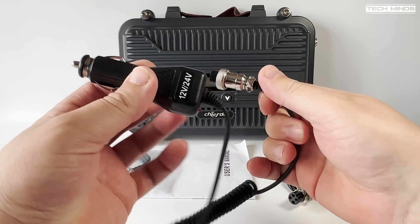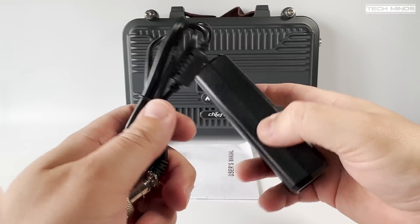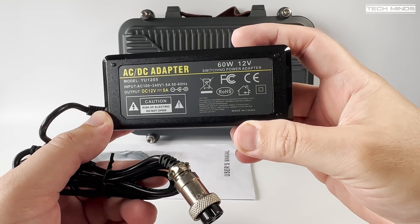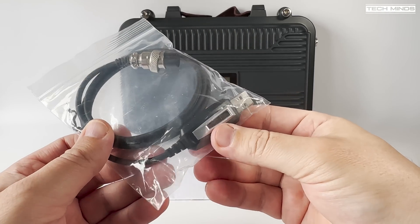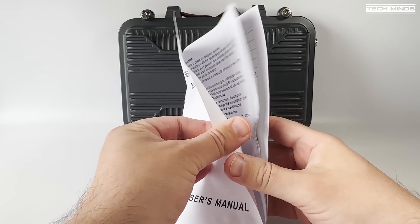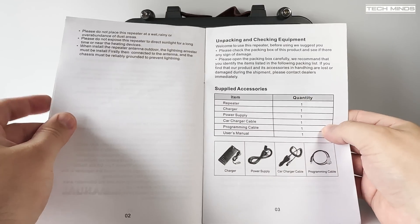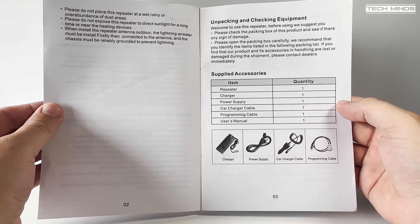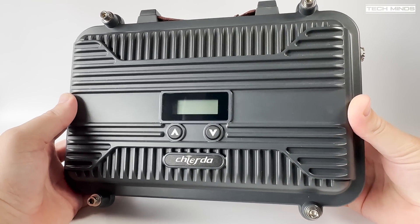There are other optional extras available which I'll cover briefly shortly, but the Chiuda V9 supports frequencies between 136 to 174 MHz and 400 to 470 MHz. However, changing frequency is not as simple as just programming the memories — you will also need to retune the internal duplexer, which we'll look at in more detail shortly.